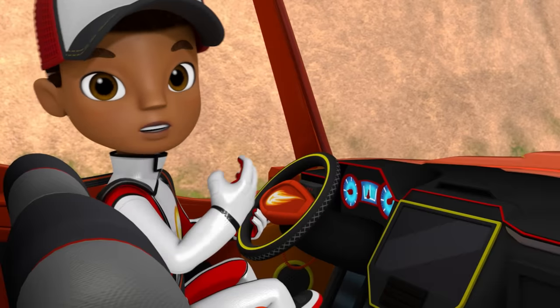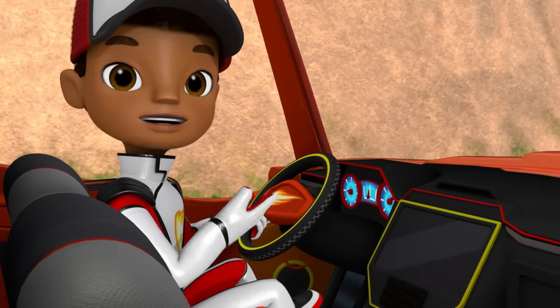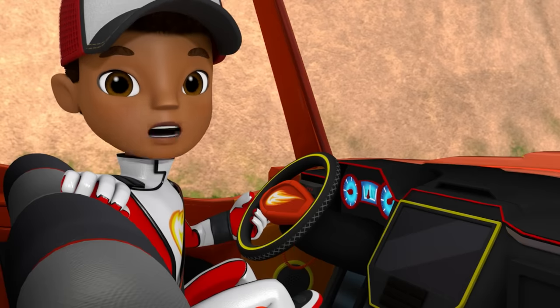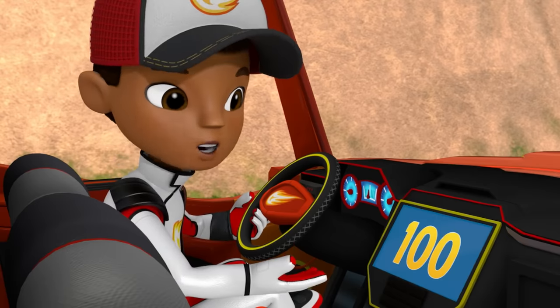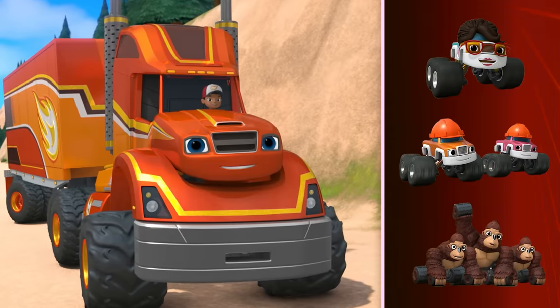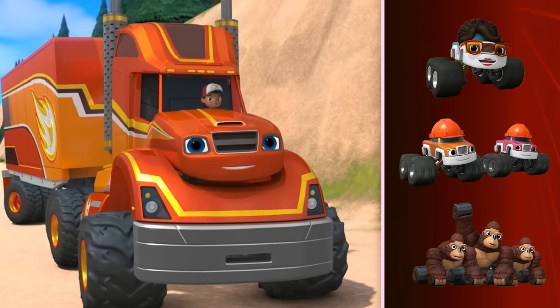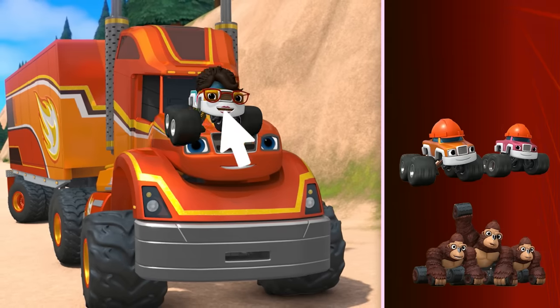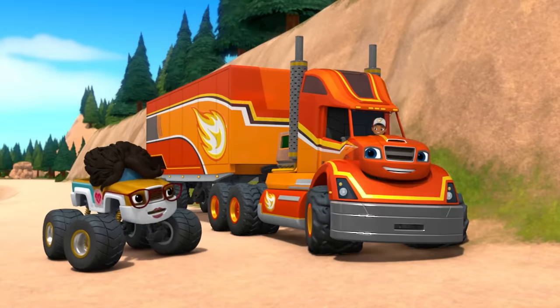Looks like the only way we can get past is to smash our way through with a lot of force! And I know how we can get more force — we just need to make ourselves heavier so that we have a lot of mass! A mass of 100 tons! Let's add some Monster Machine friends on top of Blaze so we have more mass! First, let's add Dr. Rashi! Heard you needed help, Blaze, so I came as fast as I could!